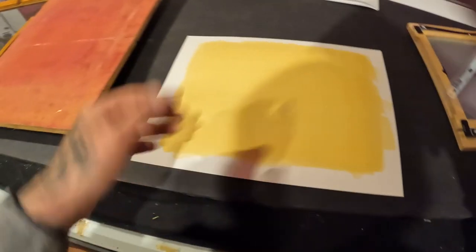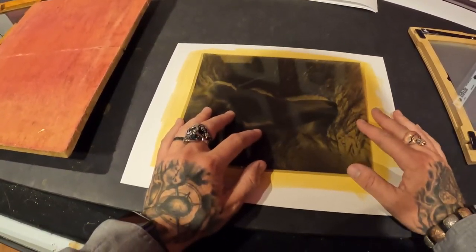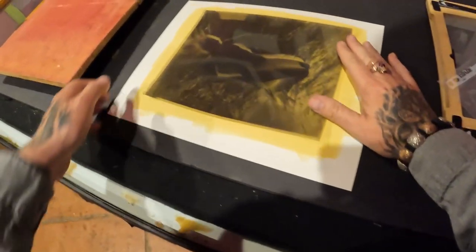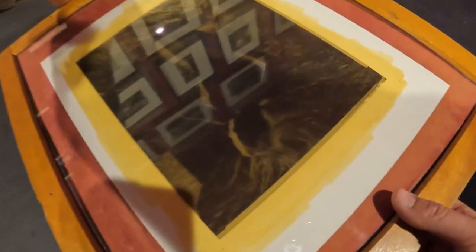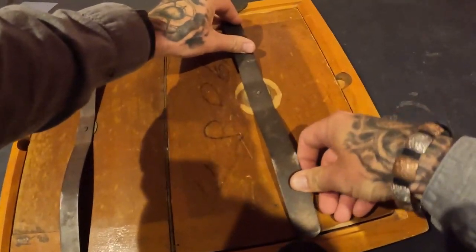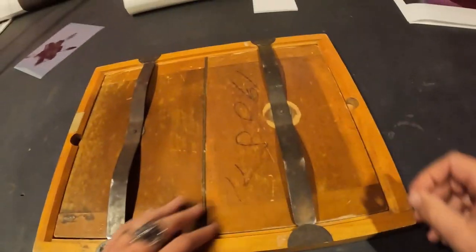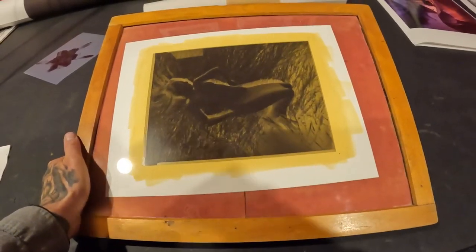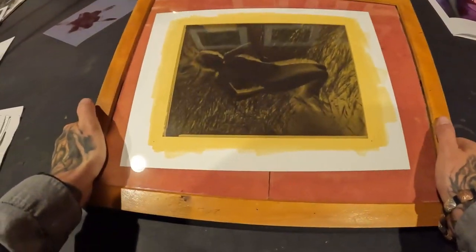Got our coated paper here, nice and dry. Got our negative here, emulsion down, kind of fit mostly in the middle. As you can see, we can pretty much see through this negative, so I would expect this to be in the three to five minute range. This is an extremely vintage contact frame — the opposite of new. Because I've got so much H2O2 in this, let's start at like four minutes and see what happens.